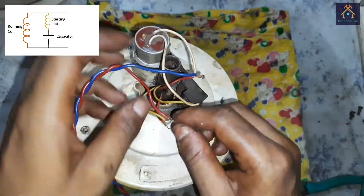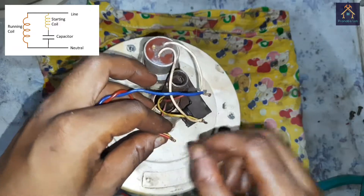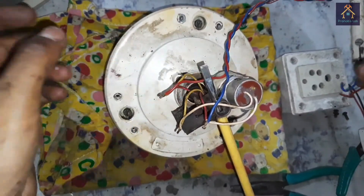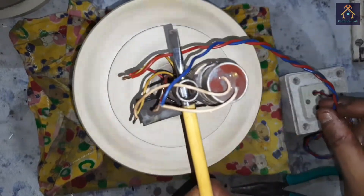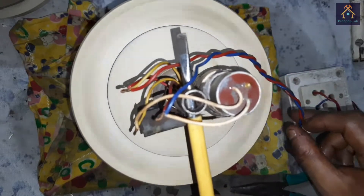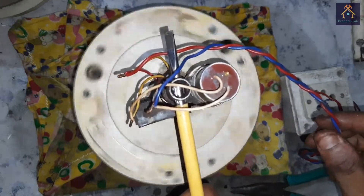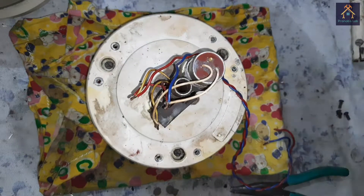Now let's test the fan by connecting the supply wires. You can see the fan is running perfectly and there is no noise coming out from the fan — that means our fitting is okay and there is no problem found in the fan. Now we can mount the fan holding shaft and other accessories like blades and mounting screws with this motor.